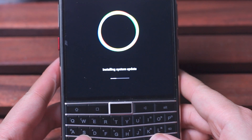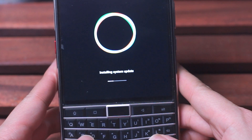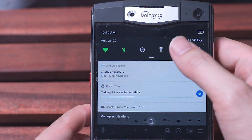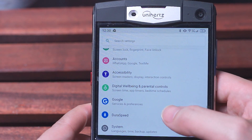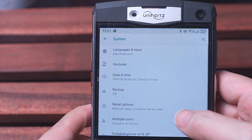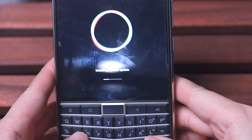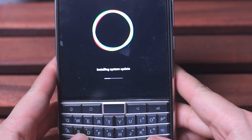Before we get into the typing test, let me show you how to update your phone to this new software update if you haven't already. Go into your phone settings, which you can access from the notification panel. From there, scroll all the way to the bottom and hit System, then hit Advanced, and from here you can access the wireless update. After a brief download, install, and a restart of the phone, you should be up and running with the latest version.